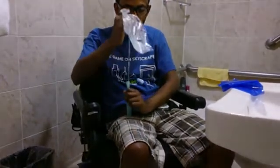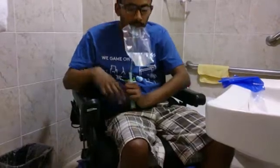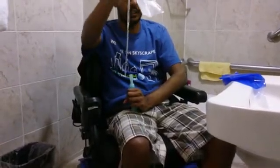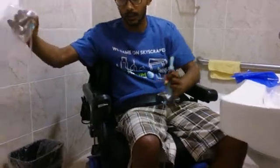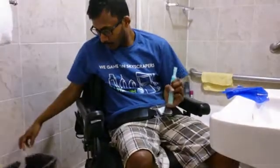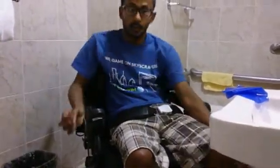I would just take the catheter off like this, and once the catheter is off I would just insert it. Once I'm done inserting, I can just empty the bag in the toilet and then throw it in the trash can. That's it! See more videos on self-cathing and bladder care on scivideoblog.com.